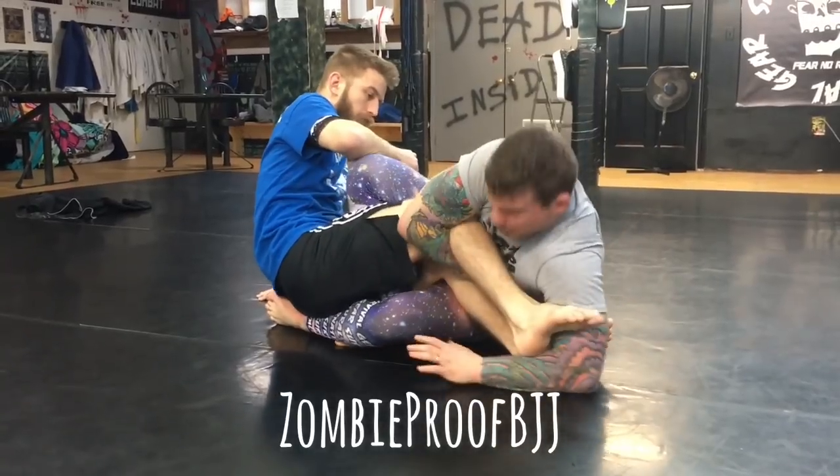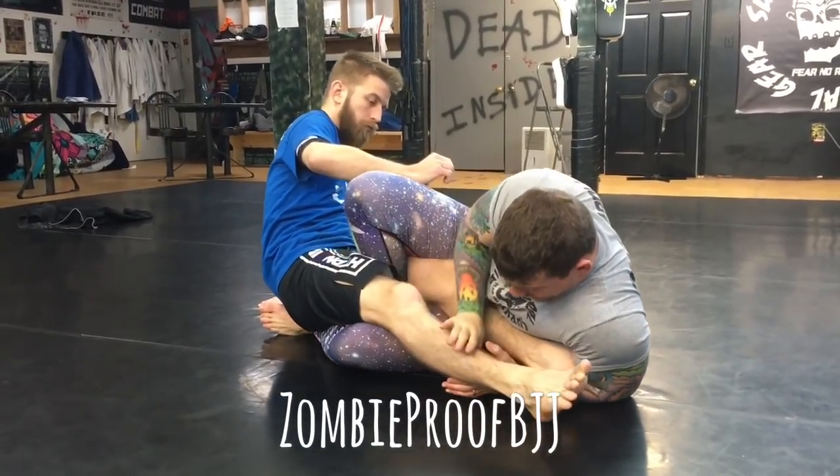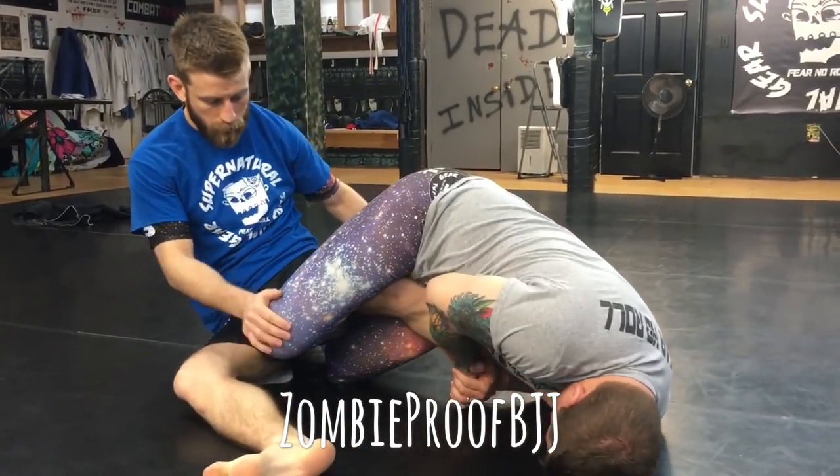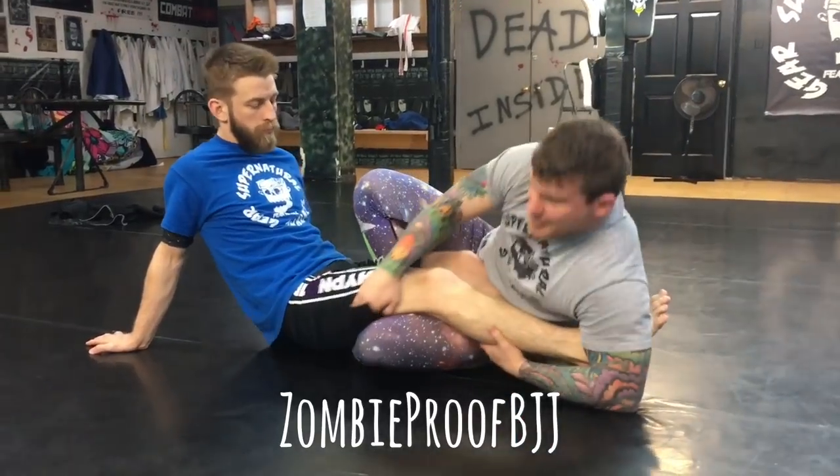So he pries the legs apart, digs in, gets this, pops this out, pushes this away, goes down, finishes. He uses this as a pry bar.